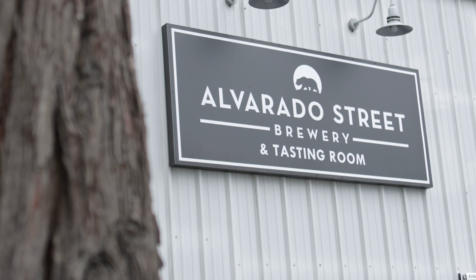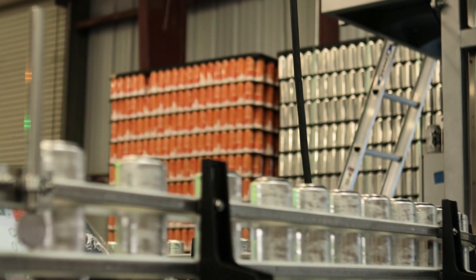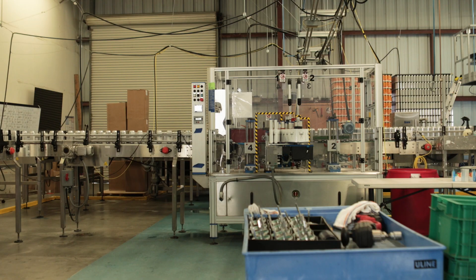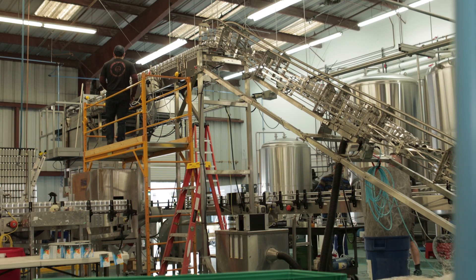I'm JC Hill with Alvarado Street Brewery and here's your craft beer and brewing tip of the week. One of the first beers that we opened with here at Alvarado Street was a beer called Mai Tai PA, and it was based off a recipe that I developed down in San Diego that utilized a hop called HBC 369, which later became named as Mosaic.